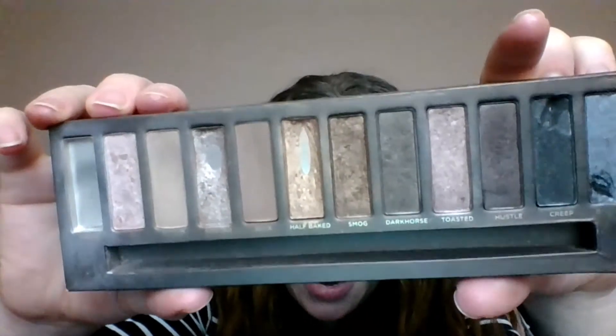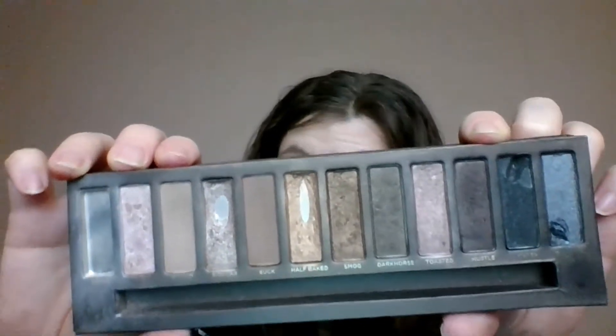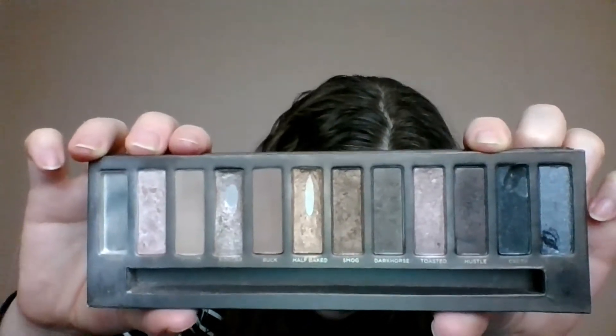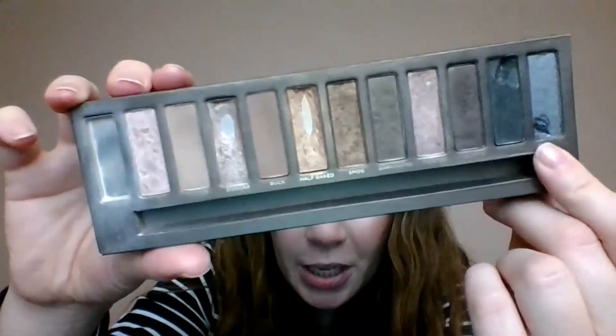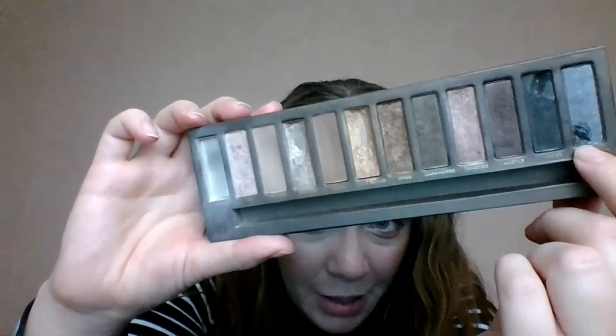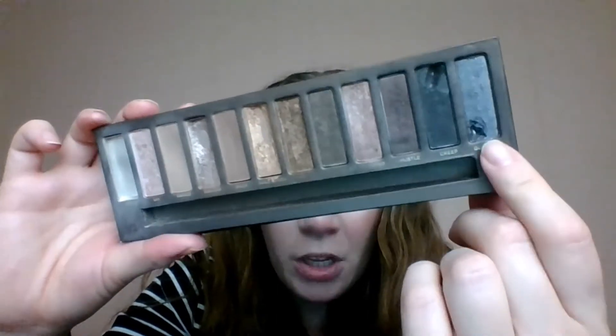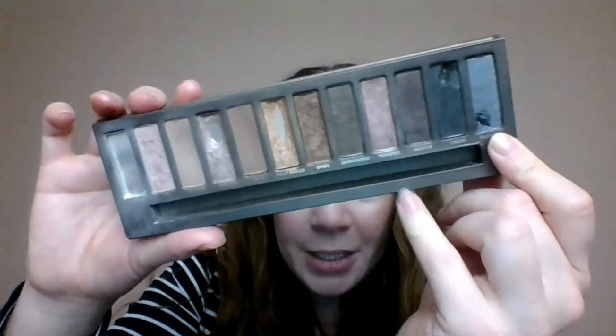These three or four darker shades here need a lot more work. I have creep right here - I haven't hit pan yet but I'm hoping to hit pan within the next month so I can consider those done. You can hopefully see the pan in gunmetal, and once I've used up my franken shadow I'm considering that one done. I think I used quite a bit of it, considering I wanted a lighter shade.